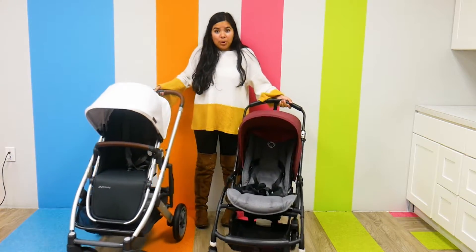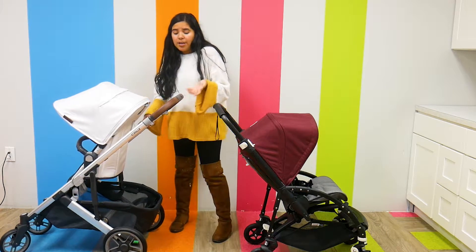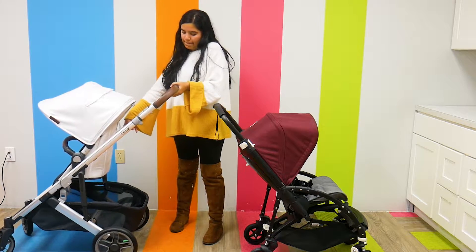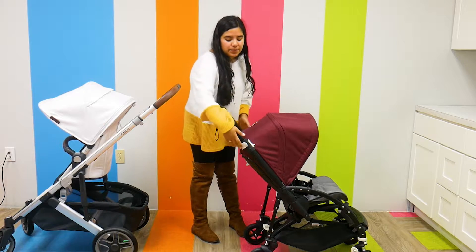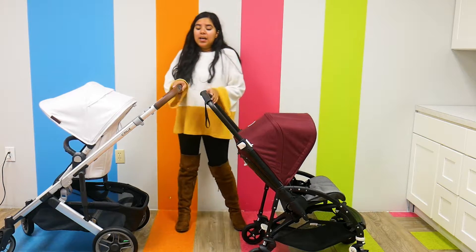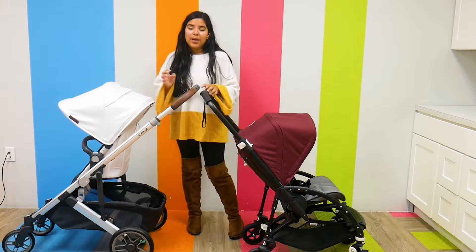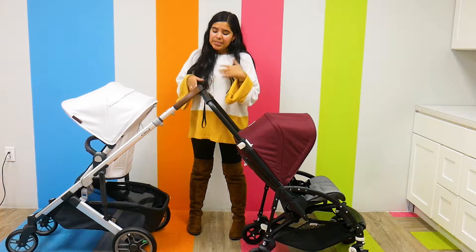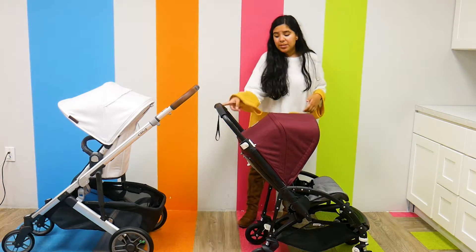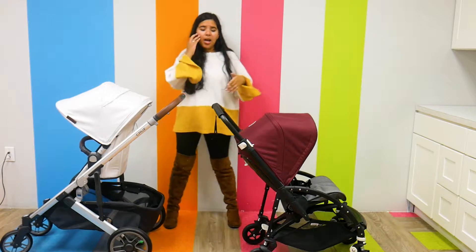They both have an adjustable handlebar, and they both adjust pretty high up, which I really like about these two strollers. For the UPPAbaby Cruz V2, there's a gray function button on the bottom of the handlebar — I just pull up. For the Bugaboo V5, I unhook the two function buttons on either side, pull up, and lock it back into place. At their highest height, the Cruz V2 is a little bit higher than the Bugaboo V5, but only by a little bit — not very noticeable. You have to manually lock the Bugaboo V5 into height, while the UPPAbaby Cruz V2 automatically locks, which is a nice plus.